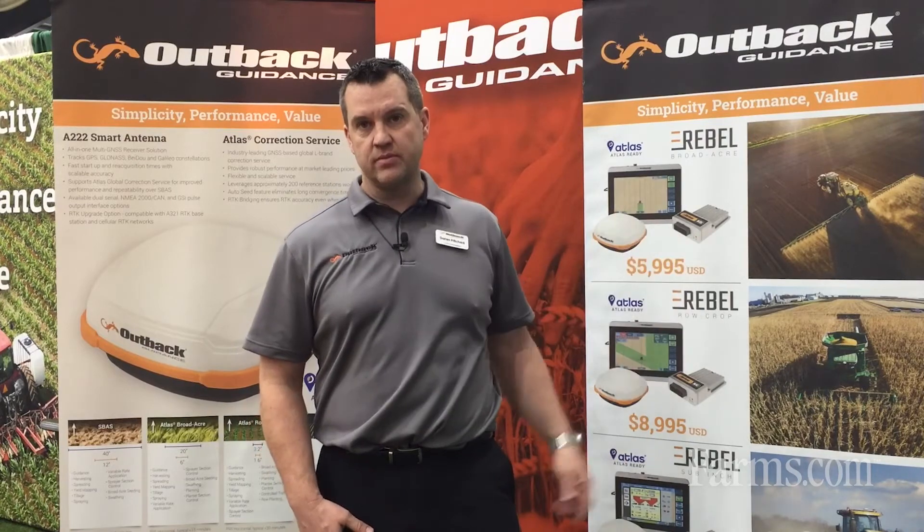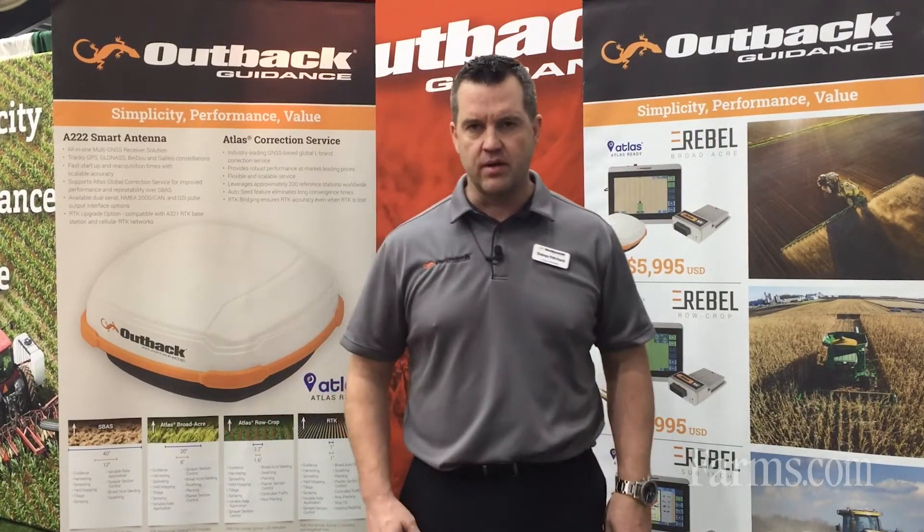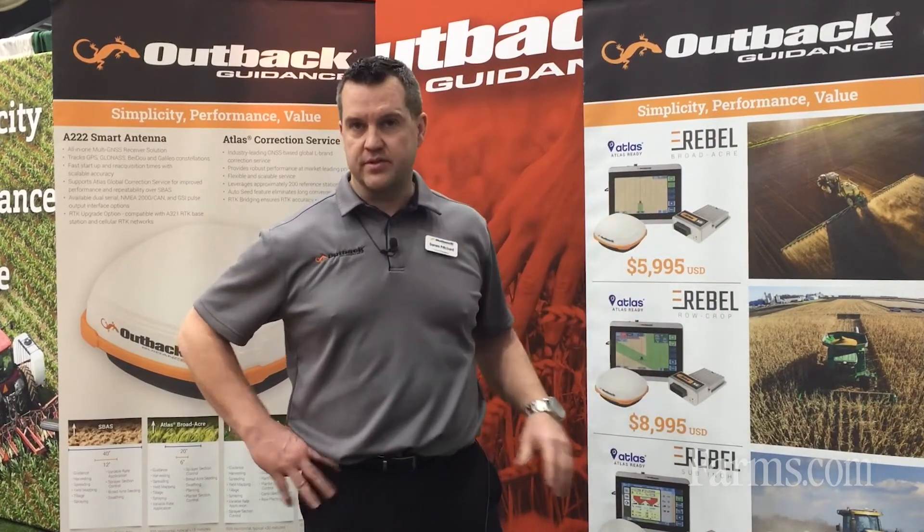We also have a 10-inch terminal. Instead of just a Rebel 7, you can upgrade to a 10-inch, so that's in our product line as well. And we can add in the AC110 — that's our section and rate control product. It plugs right in and shows up on the screen, so we can do full rate control and section shut-off.